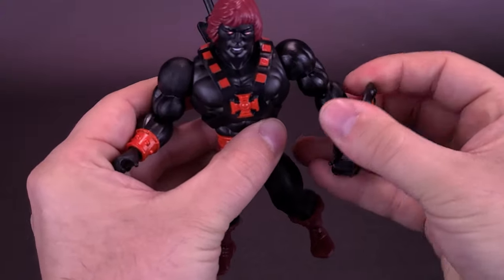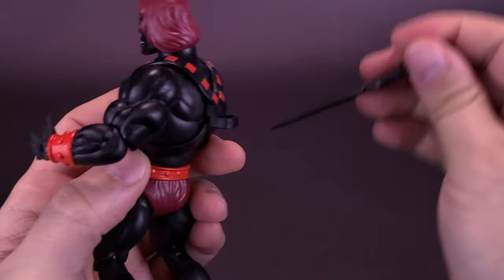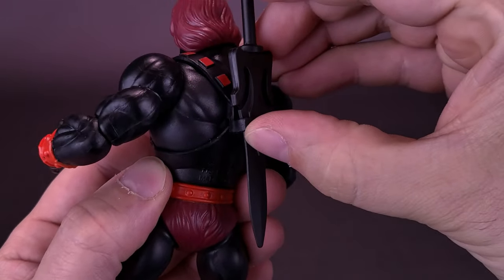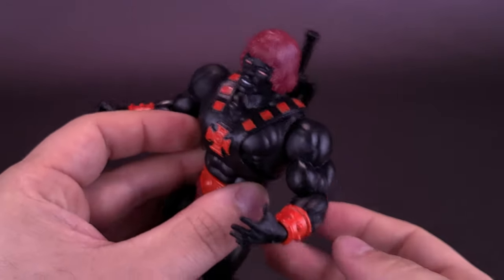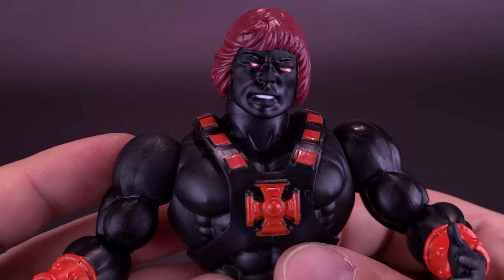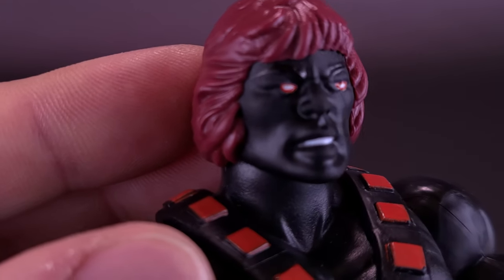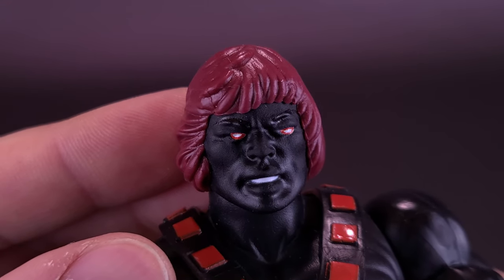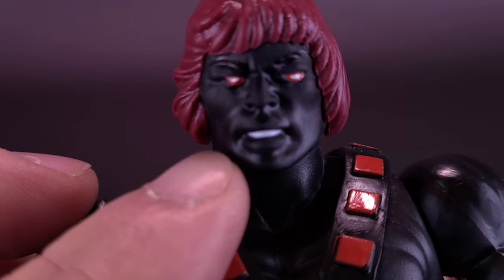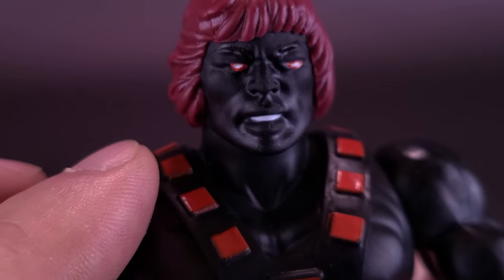Getting a closer look at Anti-Eternia He-Man. I do have what seems to be problems with the eyes — not necessarily the fact that the pupils are white and outlined in red, that's the part I actually like. But it seems like, at least on mine, they were printed a little off from where they sculpted the eyes. I feel like they should be a little bit more centered.